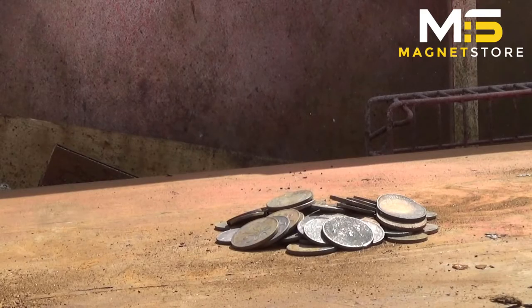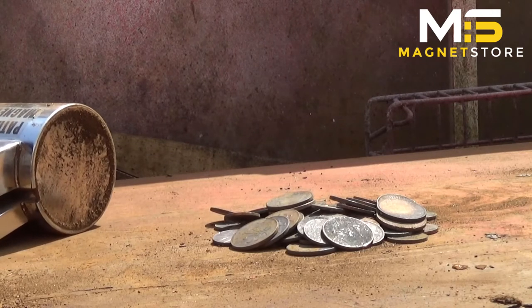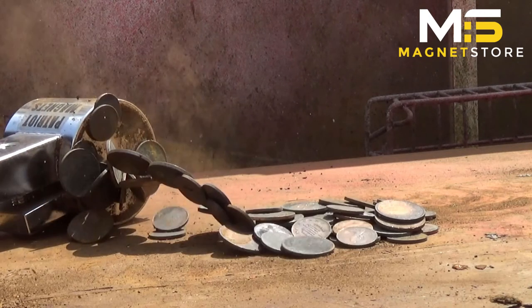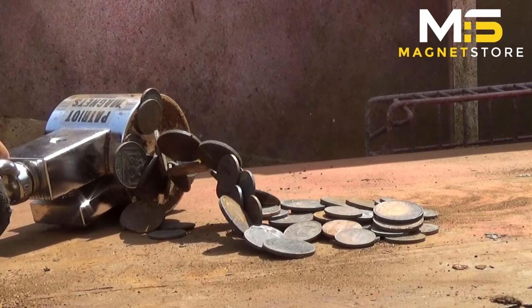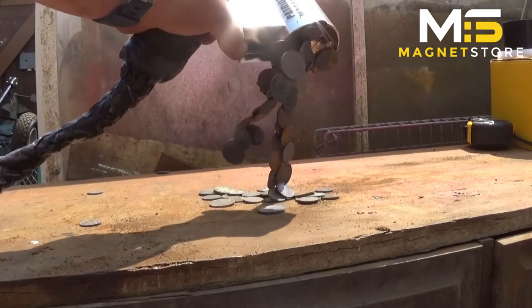Everybody loves a pile of money that's just sat there — and that's sold us this magnet. So I have to be very careful with this. Let's see how close we can get before we start attracting some. Wow! Look at that! Yeah man, that's what we're talking about. Let's collect a few more on the way.